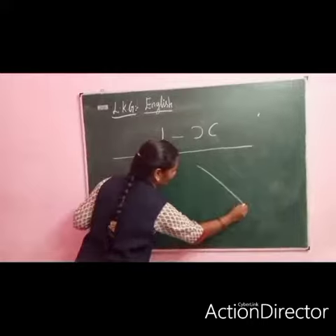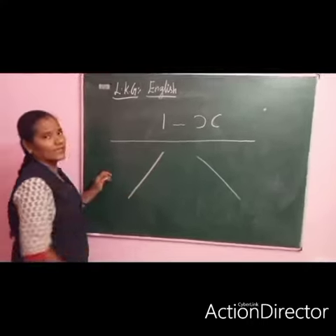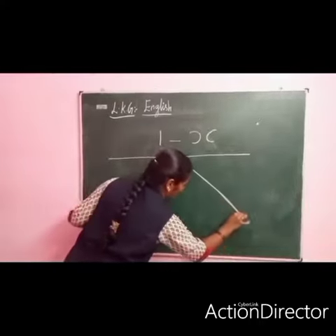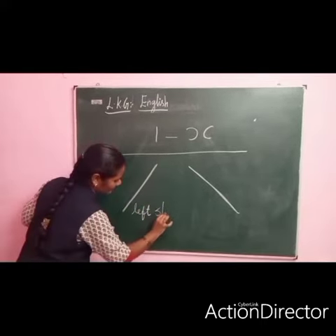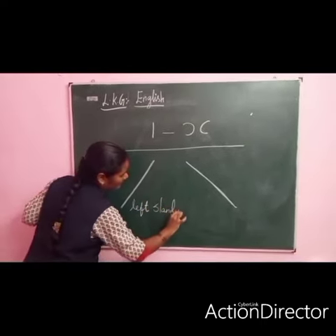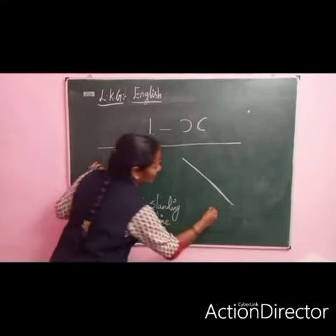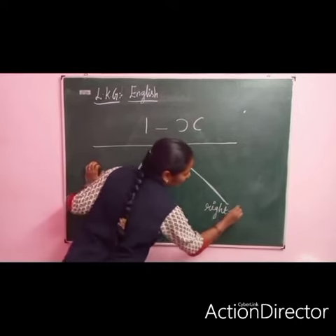This one, another one slanting. This one is called left slanting, left slanting. This one is called right slanting. This one is left slanting line, left slanting line, this one is right slanting line.